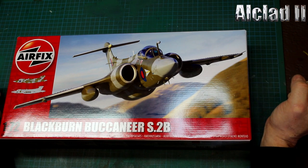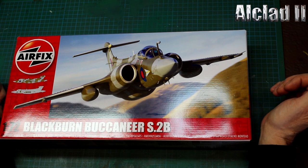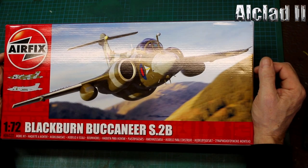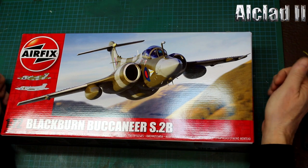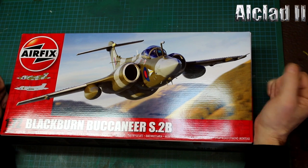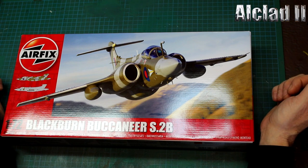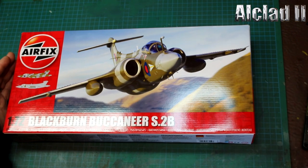Just a quick thank you to Robert at Alclad for supplying the kit. Obviously everything we've painted in Alclad 2 Mil Spec paints, including the Desert Pink which we helped develop. Well done Airfix, you keep them coming. Thanks for watching and don't forget the live Q&A - Alclad 2 Q&As are now on Wednesday evening on YouTube, 7 till 8, normally. If there are any problems, it'll be 8 till 9. Thanks for watching, speak to you all soon.